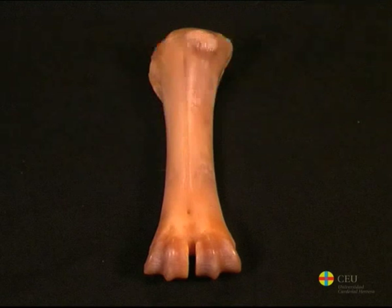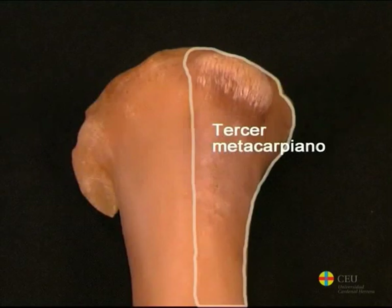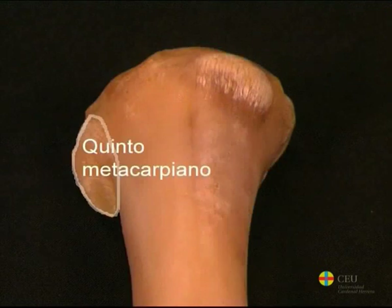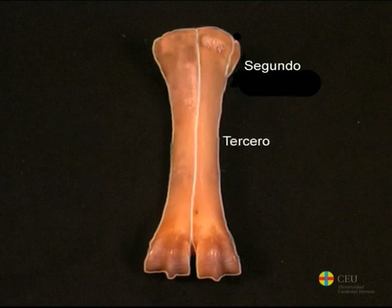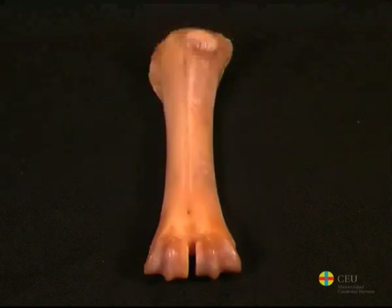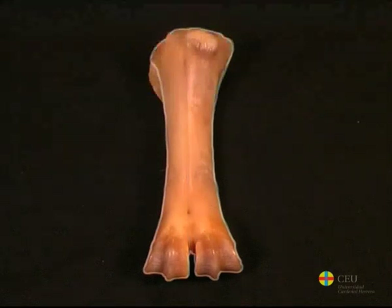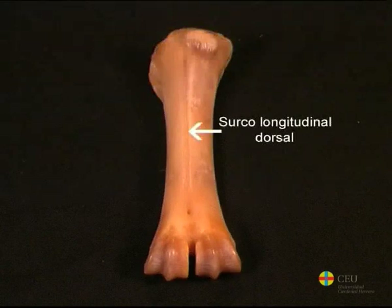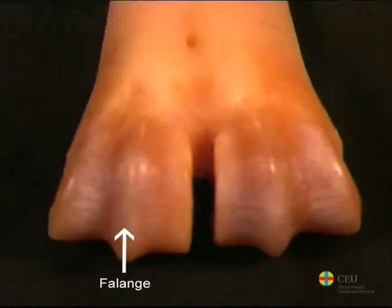Ruminants also have three metacarpals, but their relative size is very different from equines. Large ruminants have the third, fourth and fifth metacarpals, although the fifth is rudimentary. Small ruminants have the second, third and fourth metacarpals, the second being the rudimentary one. In both small and large ruminants, the third and fourth metacarpals are fused, forming a single bone. There is a longitudinal dorsal and palmar groove and two distal trochleas, one for each proximal phalanx.